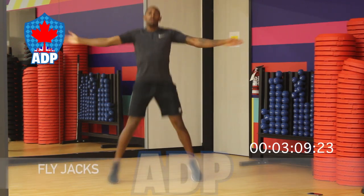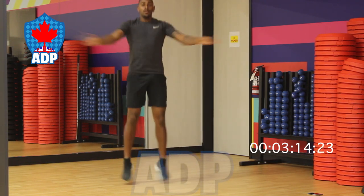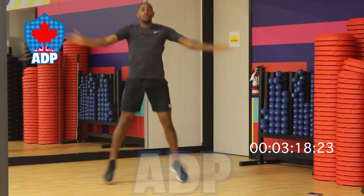Moving on to fly jacks. Maintain the same motion you would do with the jumping jacks, however now your arms come down to your chest instead of over your head, and open and close.